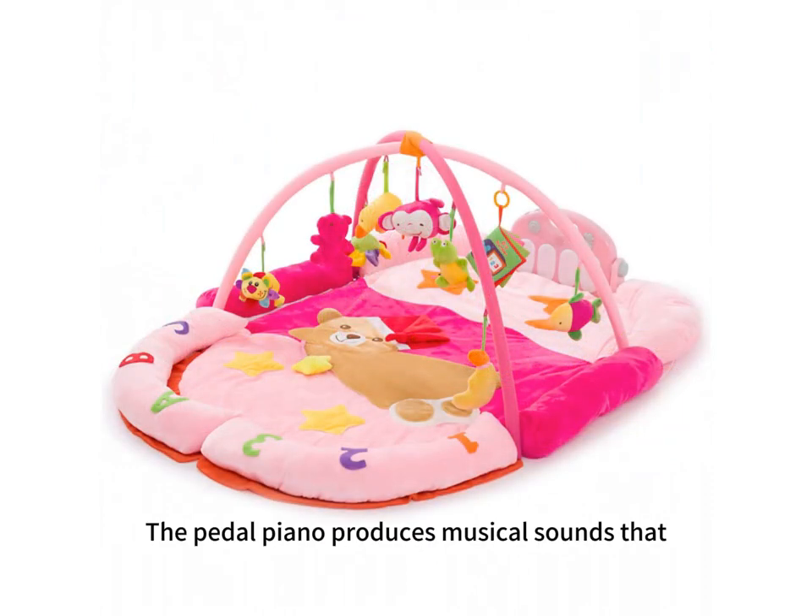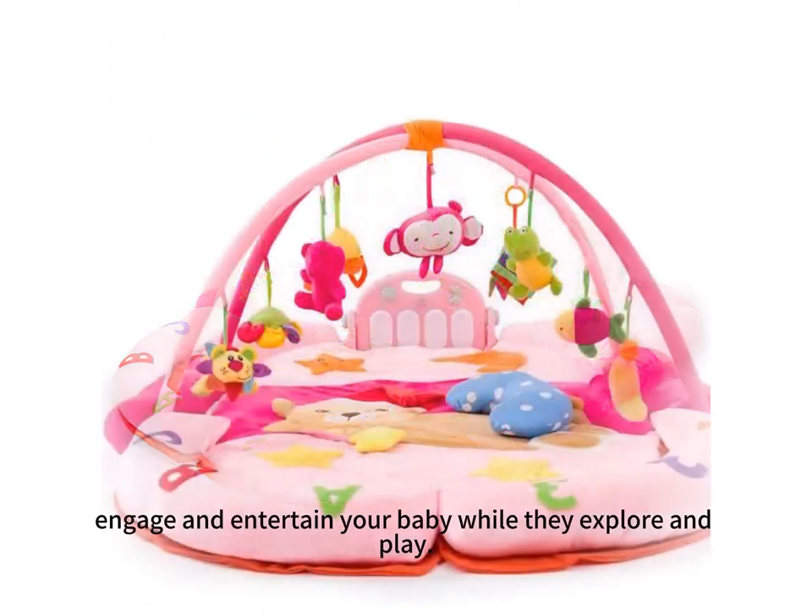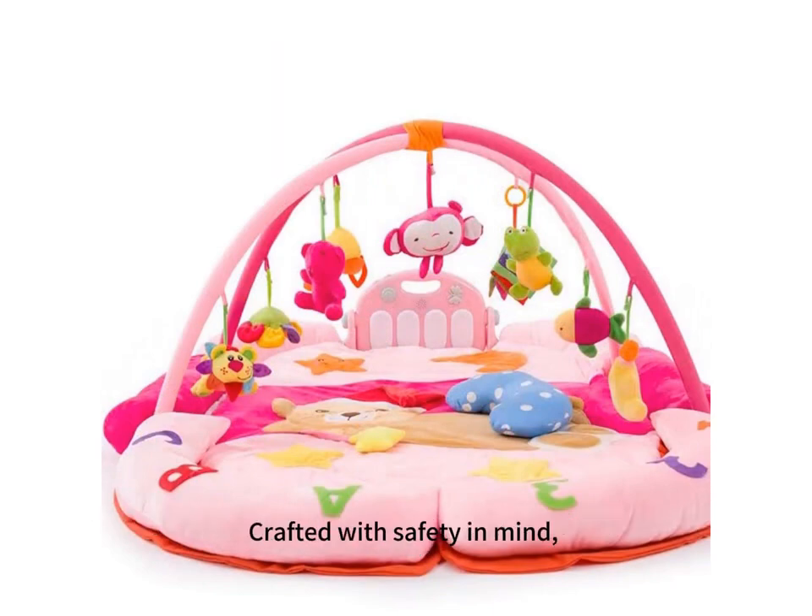The pedal piano produces musical songs that engage and entertain your baby while they explore and play. Crafted with safety in mind,